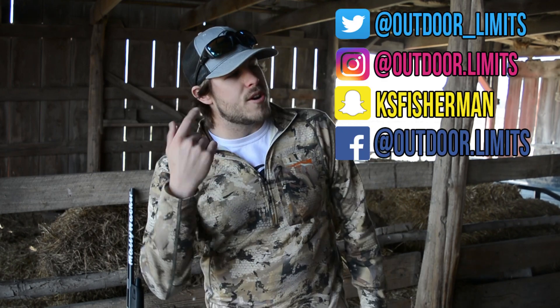If you want to follow me on social media, I've got Twitter, Instagram, Snapchat, and Facebook — follow me there to stay up to date with what I'm doing. If you're trying to send me a message, hit me up on Snapchat or Instagram and I'll most likely get back to you. That's all I got for you guys today — I hope you enjoyed this video and I will catch you on the next one.